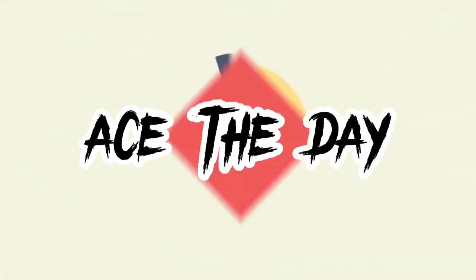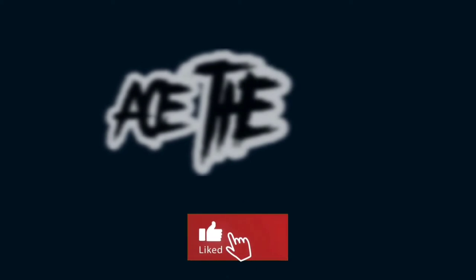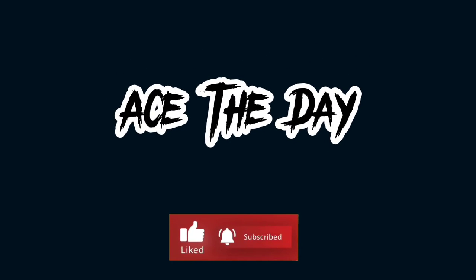That's it guys, so thank you for watching my unboxing. And don't forget to like, comment, and subscribe to my channel. And of course, click that notification bell in order for you to be notified whenever I post any videos. So that's it, and bye! Bye!